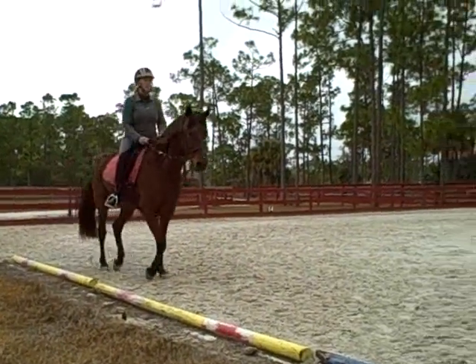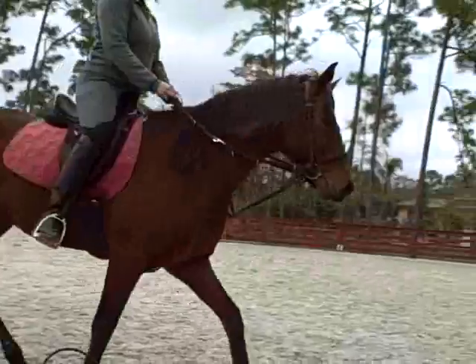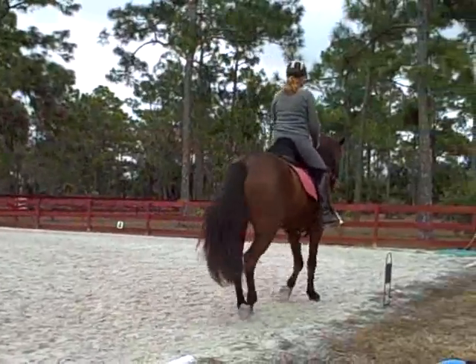All right, shoulder-in short side, cross diagonal, lengthen them up. Shorten your reins.